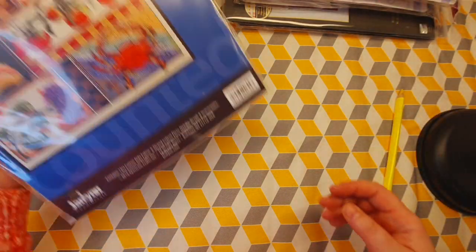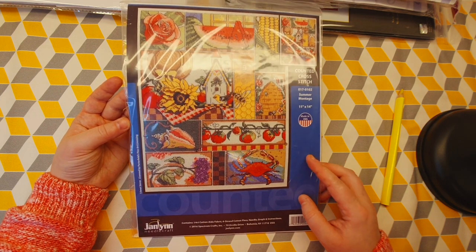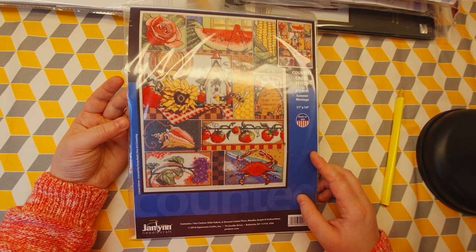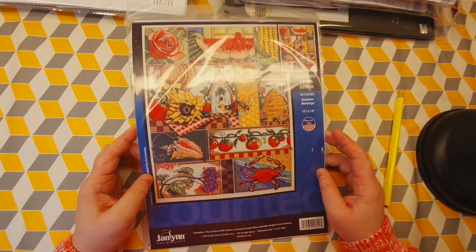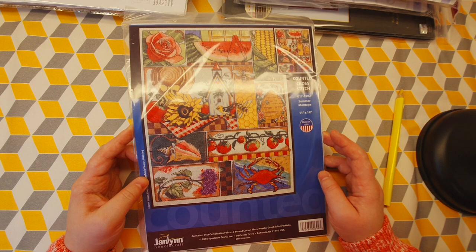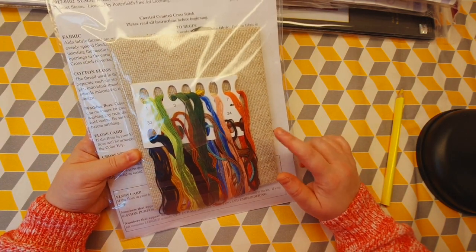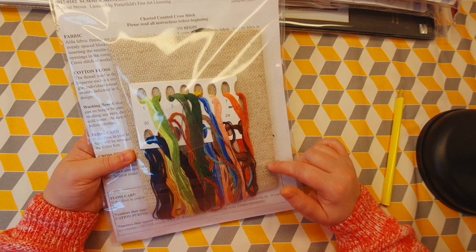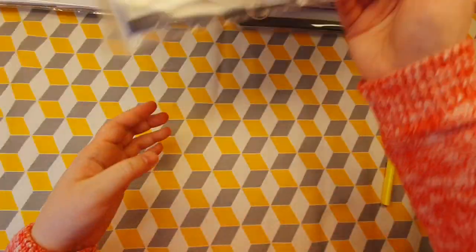In the summertime I would like to start this kit by Jenlyn — it's a sampler called Summer Montage. I have all of her sampler kits; this is the summer one. I have a video on my channel about all of her sampler and montage kits, so check it out! I'm probably going to change the fabric — I'll just use plain aida fabric, white — but I like the color and want to keep it.